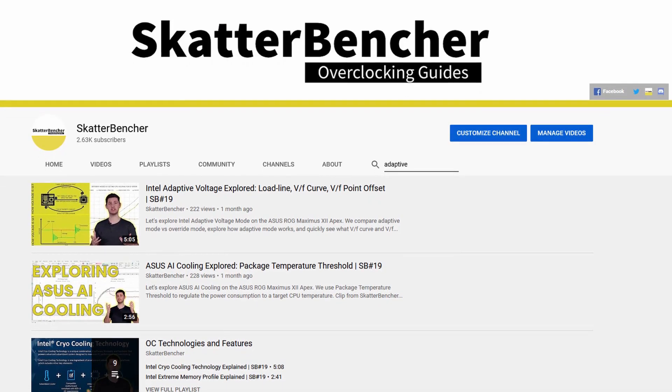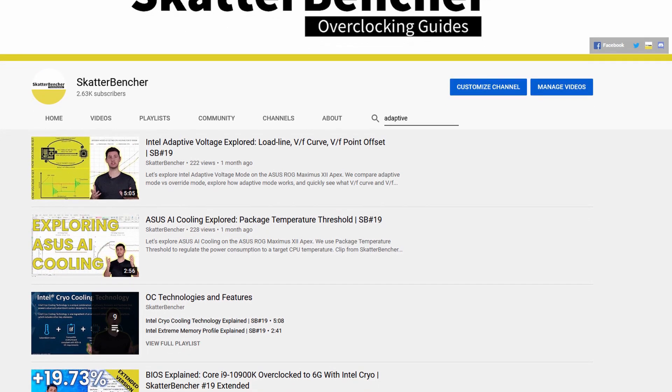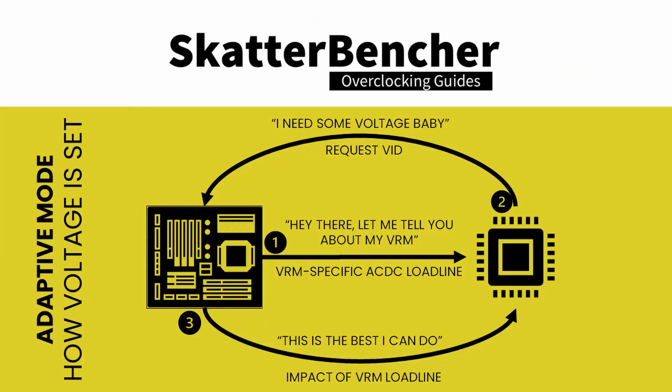Trying to explain how V-Latch works exactly can get complicated very quickly, but I'll try to keep it as simple as possible. In one of my previous videos I talked about Intel adaptive voltage mode, and I showed a drawing to explain how the CPU and motherboard VRM interact to provide a certain voltage.